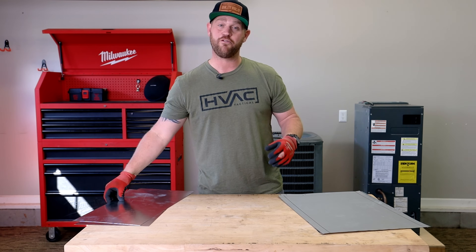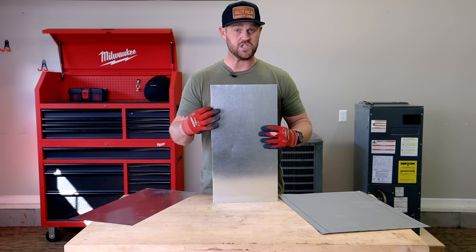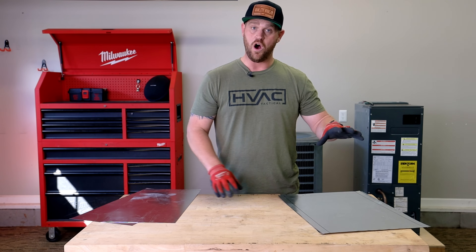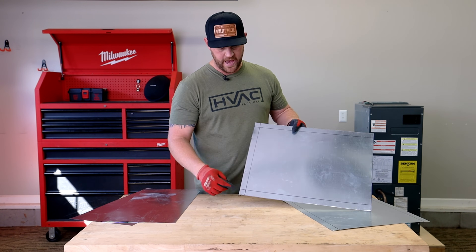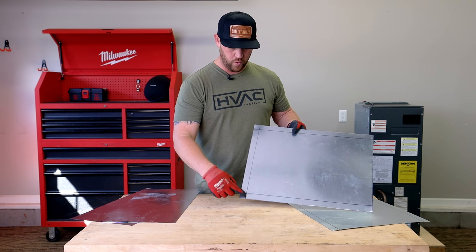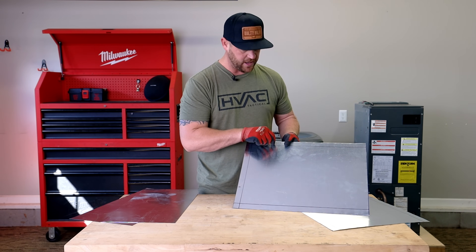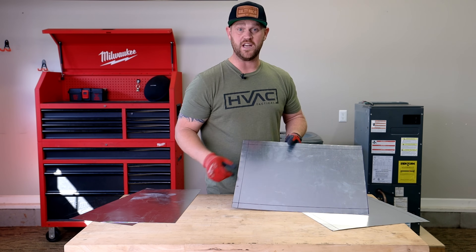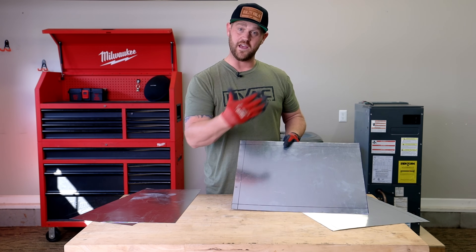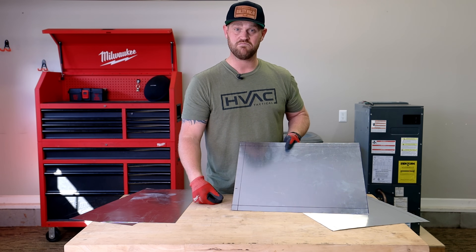I've got all four sides cut out. On the 11-inch side I'm not going to bend a one-inch lip — I'm going to do that on the 13 and a half inch side. So I need to go ahead and notch out these corners, do a nice cross break, then bend my one-inch lips on both sides of the 13 and a half. Then I can cut my S-lock down to size and start assembling this box.